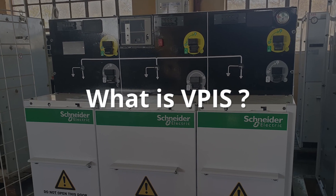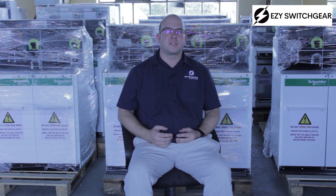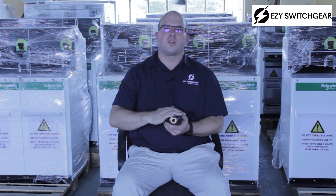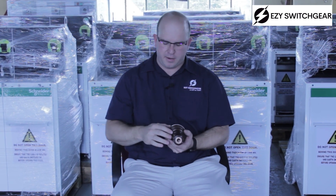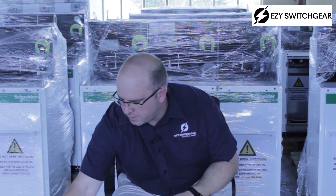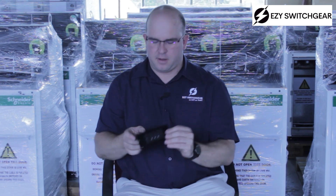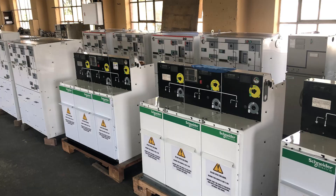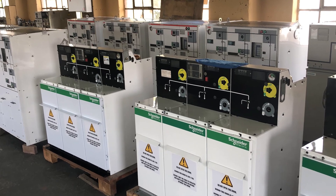So, number one: what is a VPIS? A VPIS consists of a capacitive divider, which is part of your bushing in the switchgear, and then also the VPIS equipment itself — the visible portion of it — which you will find on the front of your switchgear.